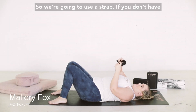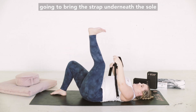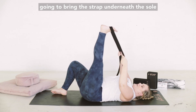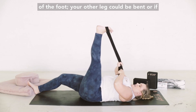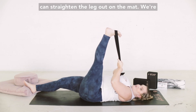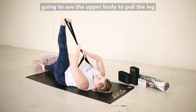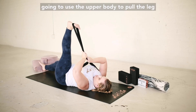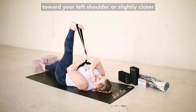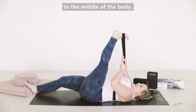We're going to use a strap — if you don't have a stretching strap, you can use a towel. Bring the strap underneath the sole of the foot. Your other leg can be bent, or if you have more flexibility, you can straighten it out on the mat. Use the upper body to pull the leg toward your left shoulder, or slightly closer to the middle of the body.